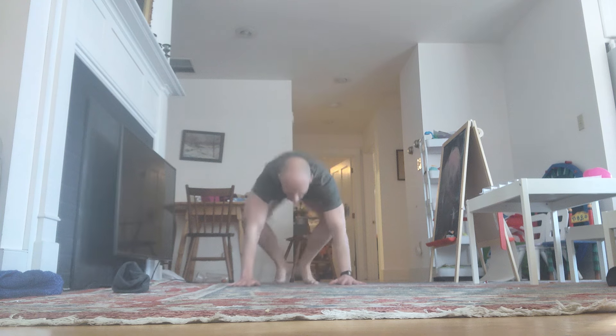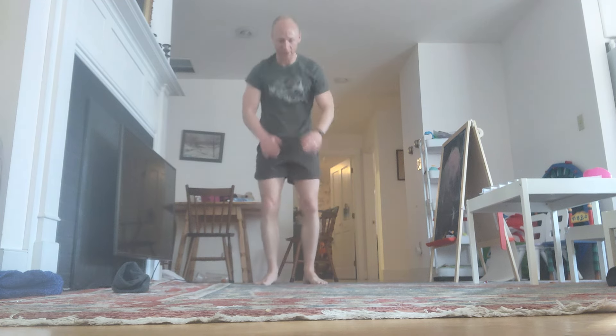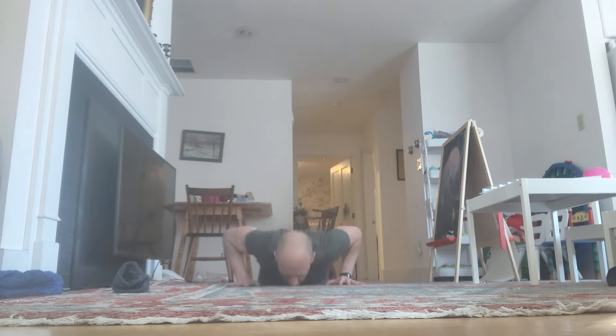Stay with me. Down. Reps 77 through 80 completed.